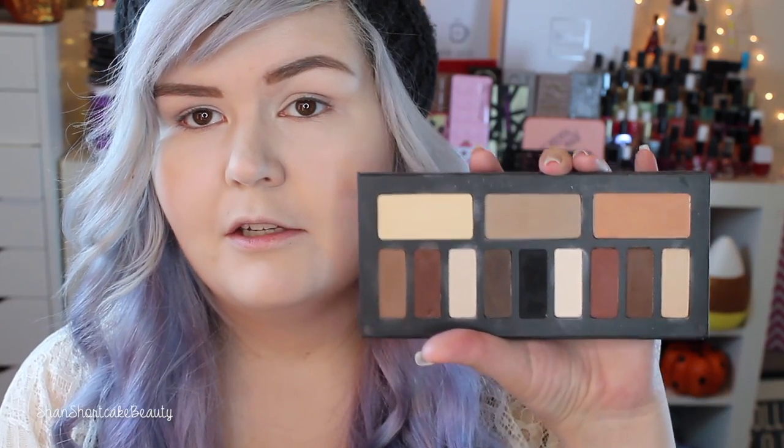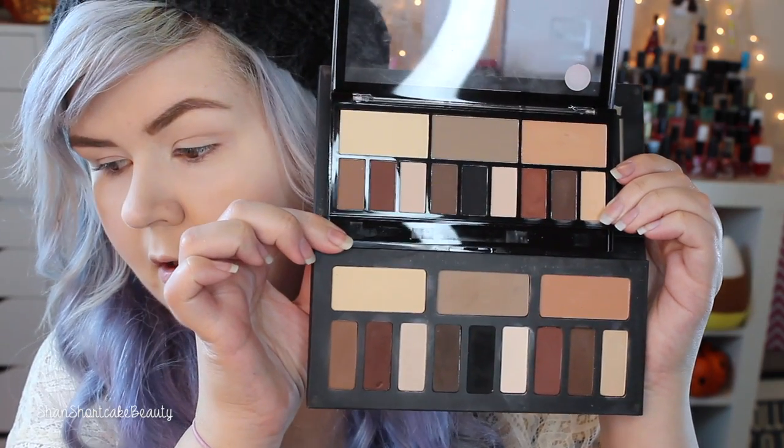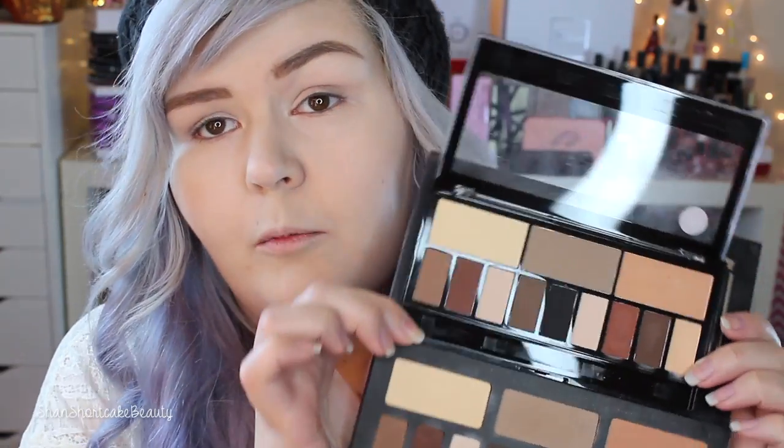I'll show you really quick before we get started. This is what the Kat Von D Shade and Light Palette looks like, and there they are compared. Obviously it's meant to be a dupe so we are going to try it on the eyes — I'm going to use one on one eye and one on the other eye, and we're going to see if it's a dupe.